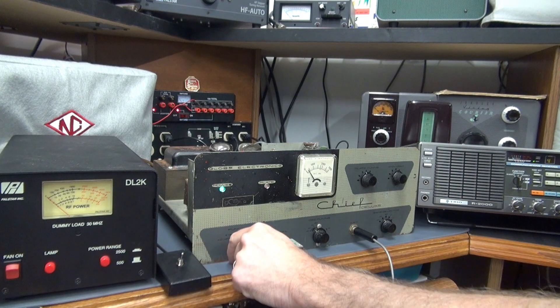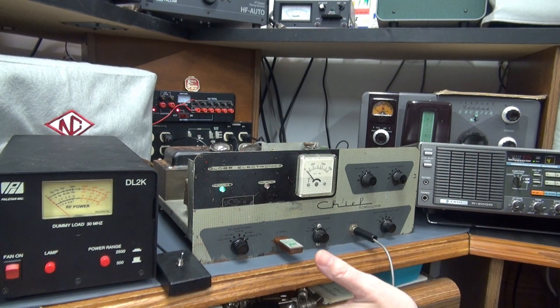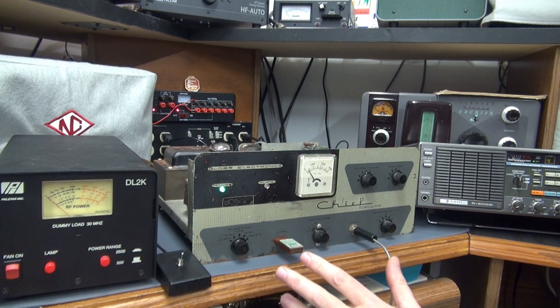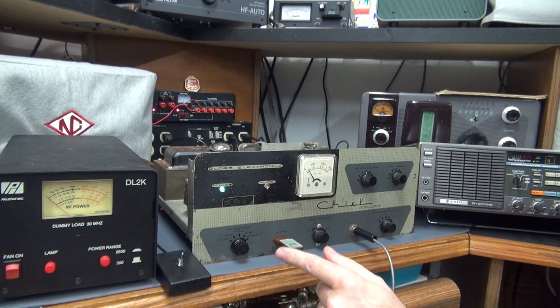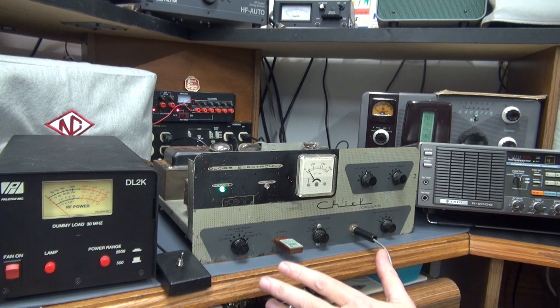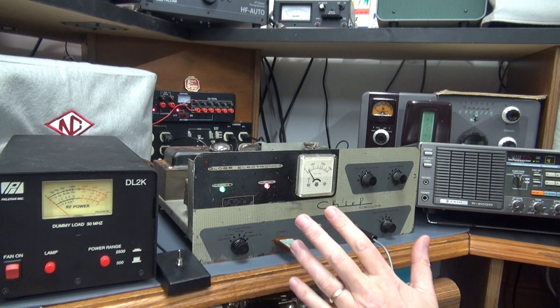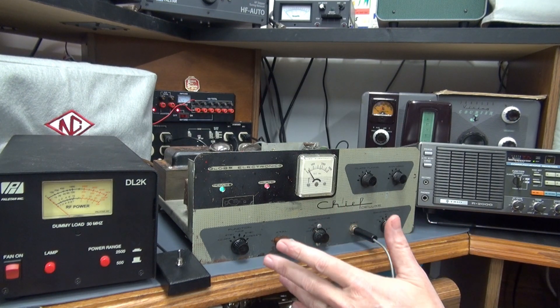So you do have to activate PTT and then your tune works and you can adjust your grid. Now turn off PTT, going to standby — same as before, nothing operates. Go to operate mode. Now we want to transmit — you can see the plate light is not on because you have not activated PTT. Now we've applied the key line and the 120 volts to the dow key relay, and we can transmit.